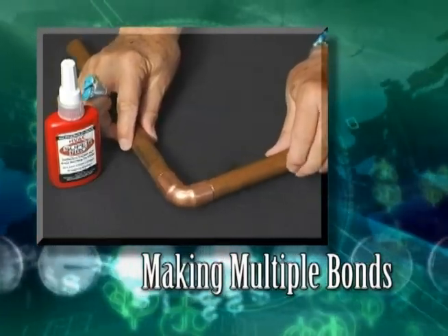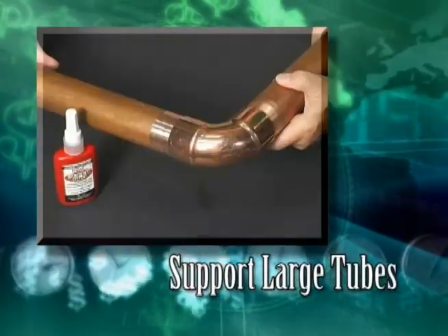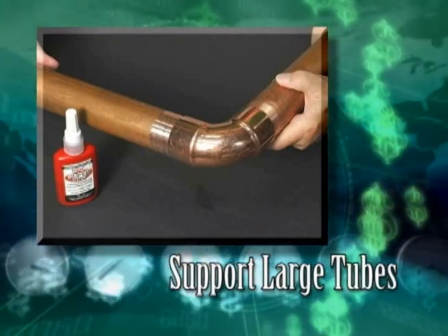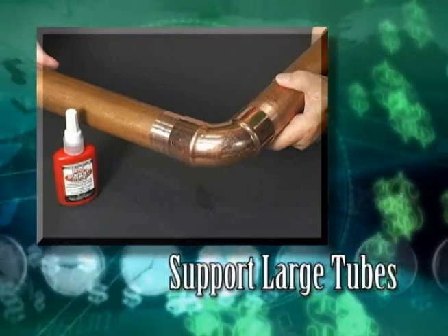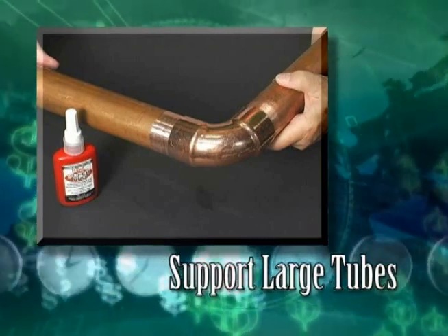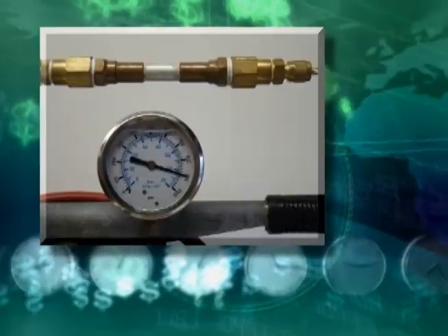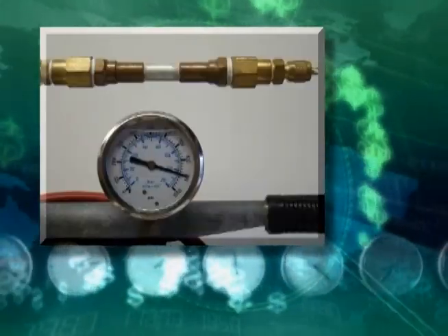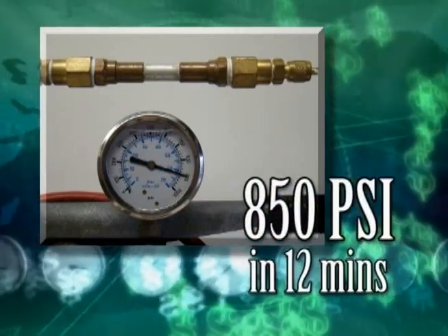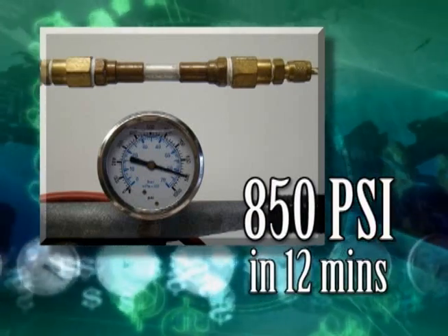When making a bond involving a long length or very large tubing, support the tubing in the final position before making the bond. If the tubing is not supported, the bond will be broken from the stress before the 3- or 5-minute mandatory period. On large tubing, the bond can give way completely. 12 minutes after making the bond on copper or brass, and 20 minutes after making the bond on aluminum, the SuperPro bond will hold a minimum of 850 PSI contained pressure.